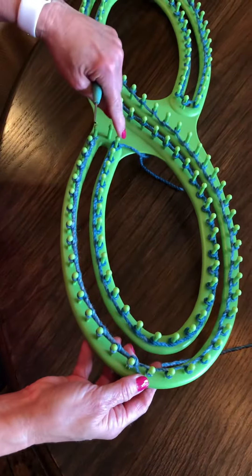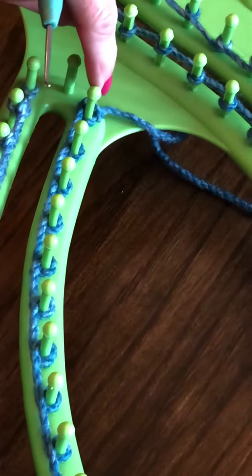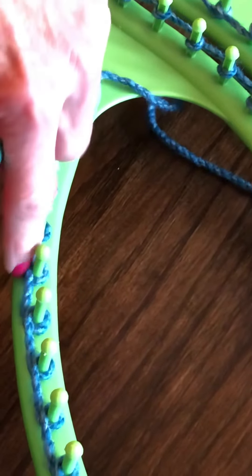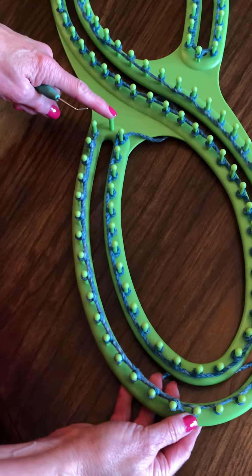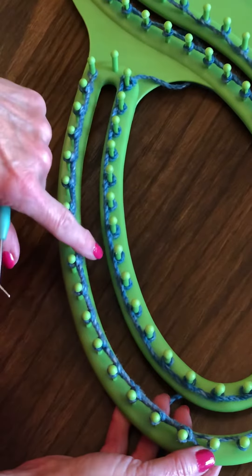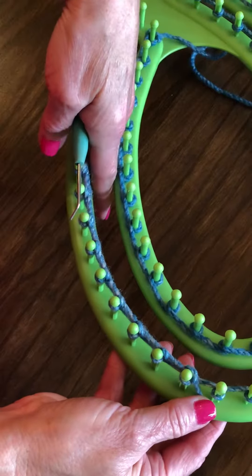When you're done with this row, you'll end right here and just turn around, take your yarn, wrap it around, and then continue going in this direction. Just make sure you always leave this end open, and your yarn line is always on the inside going down through.